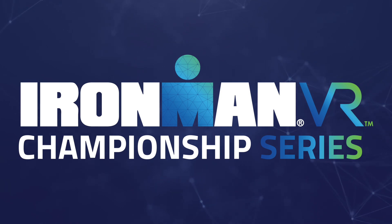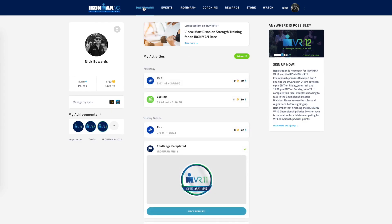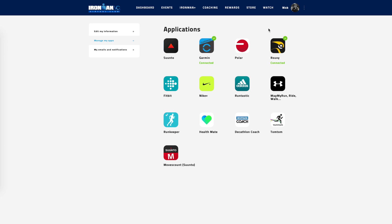Before you get to riding your bike, you need to take care of a few technical items. First, you need to head to the Ironman Virtual Club website. Click on the dashboard tab and scroll down to your connected apps. To be eligible to compete in the Ironman VR Championship Series, you need to make sure that Ruby is listed as one of your connected apps. You must have the Ruby application connected for your ride to count. It will not count if you sync through another application.